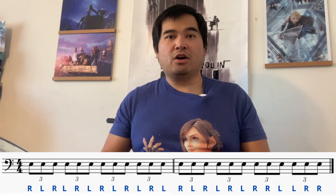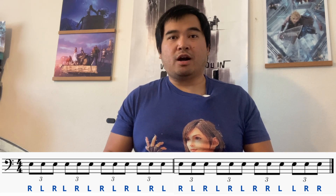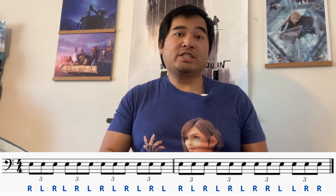What I like about this is that the first 18 notes are all singles. So your brain, your muscles, your hands, your fingers, your arms — everything's working together, getting used to playing singles over 18 notes. And then all of a sudden, for six notes, you switch to doubles.